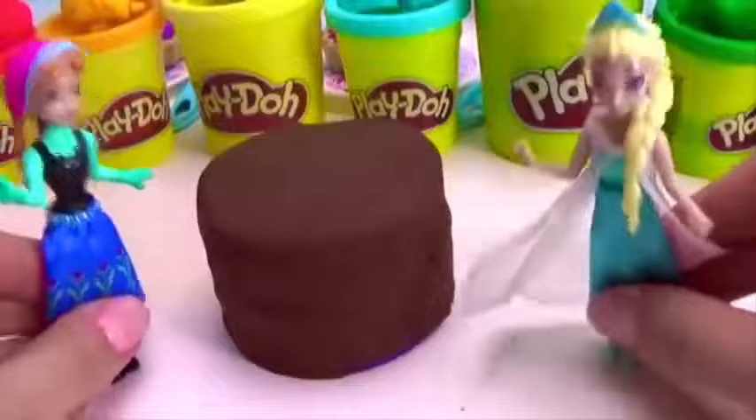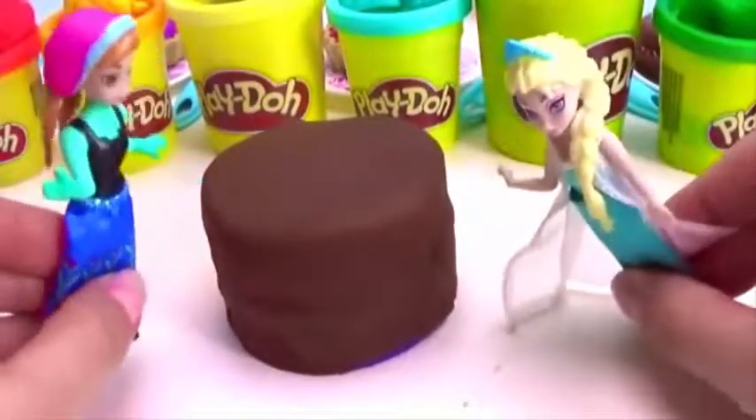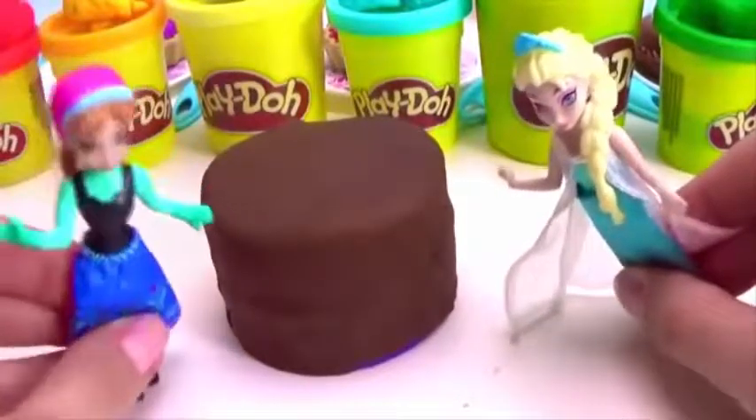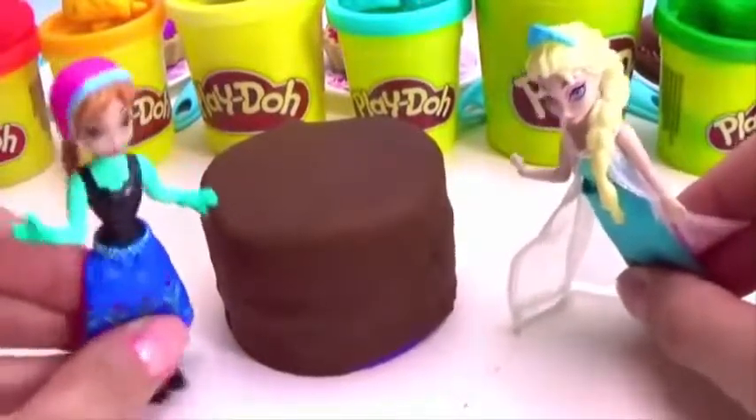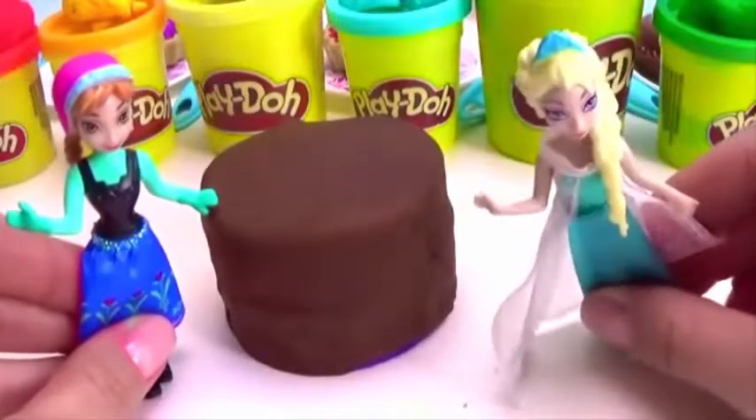Oh, so yummy, so yummy — delicious chocolate rainbow cake! Elsa, can we please cut it? I wanna try it, please! Okidok, let's cut.